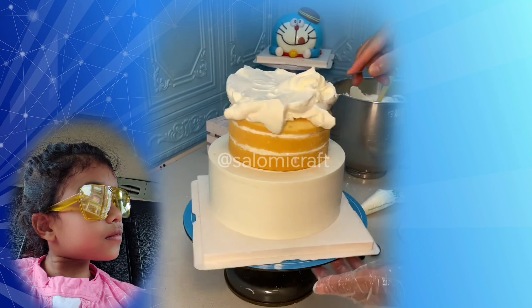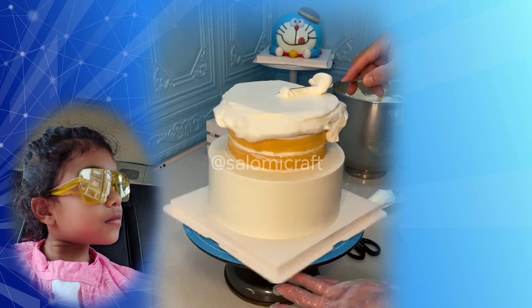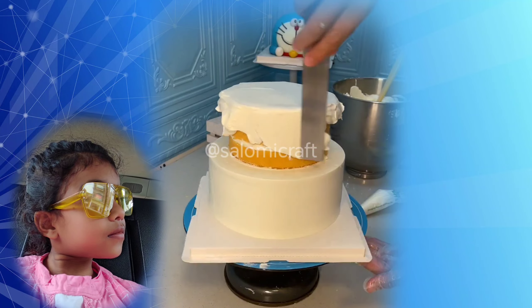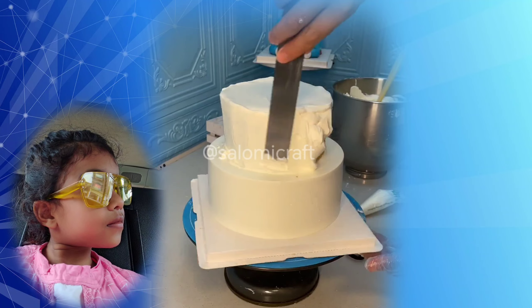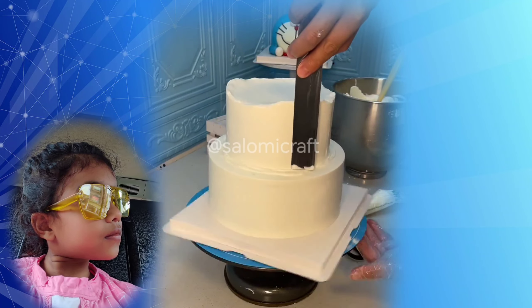Then we will put a white cream and put it well. Then we will set it well and do it well. Then you will put extra cream.